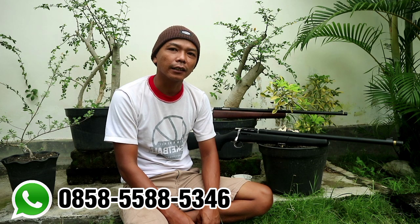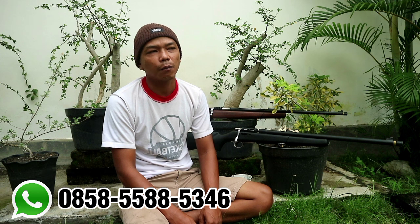Halo, Assalamualaikum warahmatullahi wabarakatuh. Jumpa lagi dengan saya, Ismail Madsugi di Kemba Sport. Oke, untuk hari ini kita mau review BCP Ruger, ragung tanam, tapi mini ya.